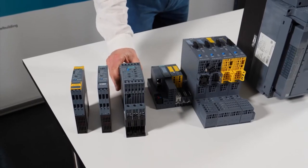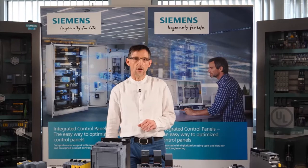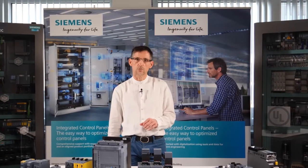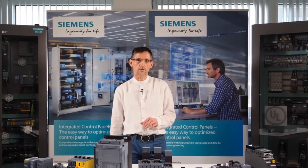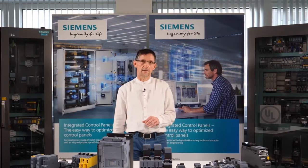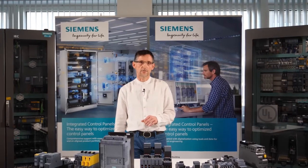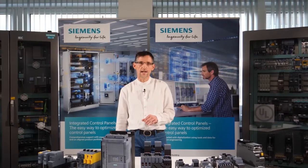Ultimately, the purpose of the soft starter, similar to the Star Delta starter, is to reduce the starting current and torque. The only essential difference is that the technical implementation is carried out with power semiconductors — so-called thyristors. With the help of the phase angle method, these are controlled in such a way that the voltage rises continually during startup, which reduces both the current and the torque.